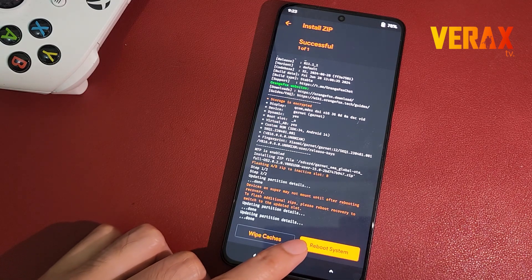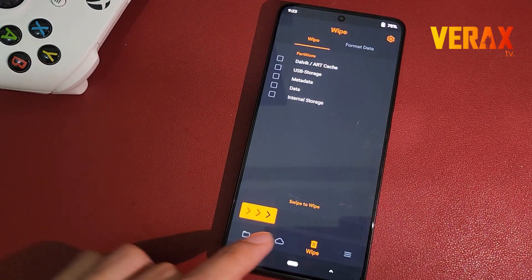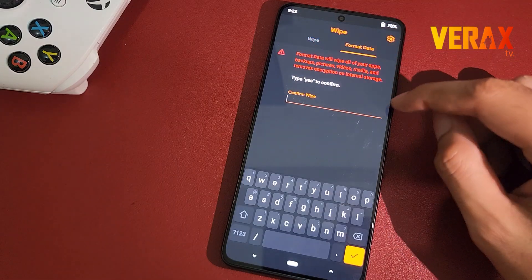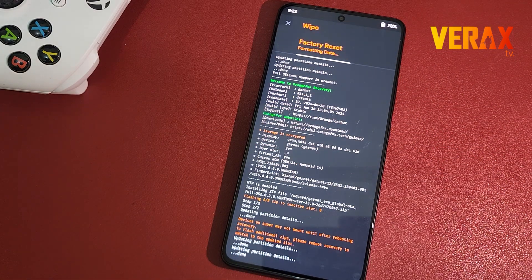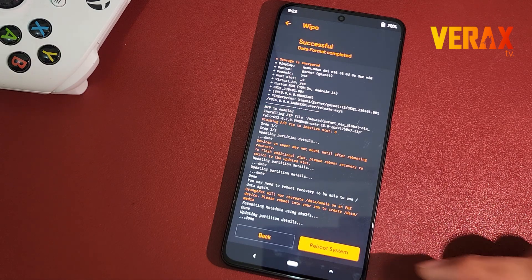After flashing, go back to home and proceed to the wipe tab — the one with the trash bin icon. Select format data, then type yes to proceed formatting data. Once done formatting the data, you are now safe to reboot to system.